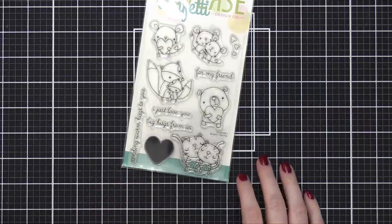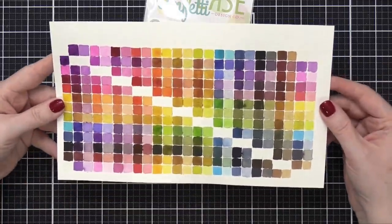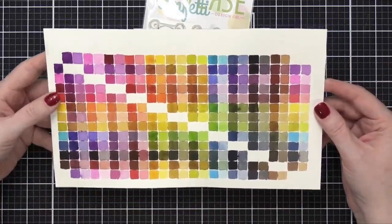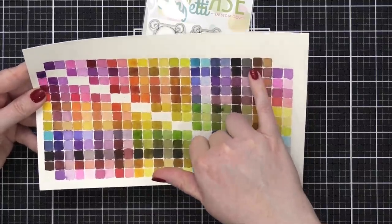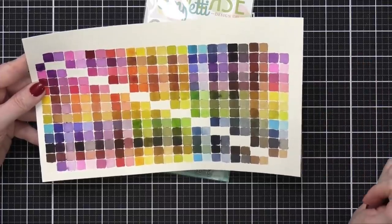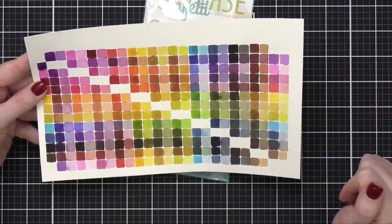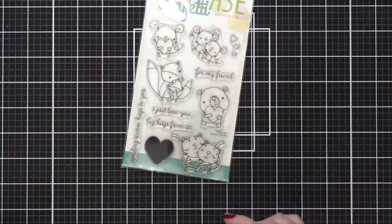I have one of my color mixing charts from my watercolors, and I noticed that the straight brown shade from the watercolor palettes, when you water it down quite a bit, it has a little bit of that kraft look to it. So I thought that's what I would use and just do it on watercolor paper. That's what I'm going to be doing today.